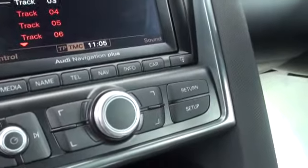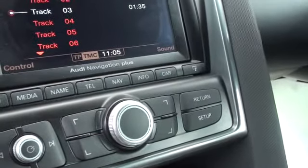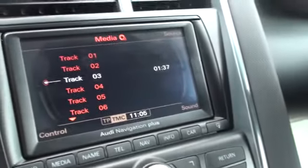You change tracks using the main control wheel there — turn it then press it to select to change tracks.